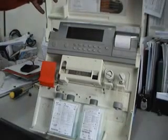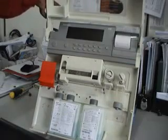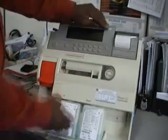Hello, now I am going to give you a demo on how to clean the solenoid valve. This one is a model 348 ABG machine.